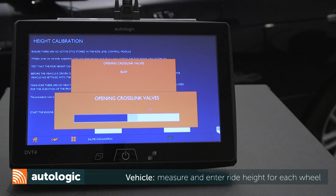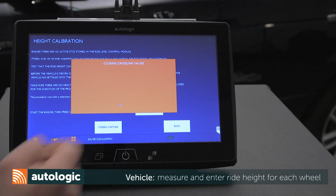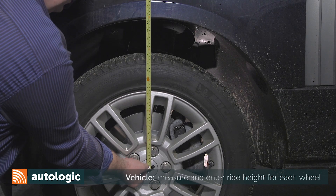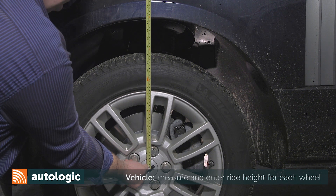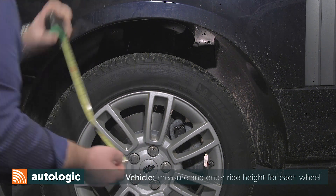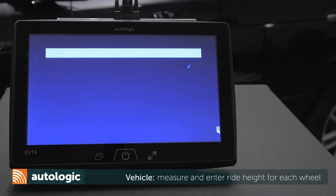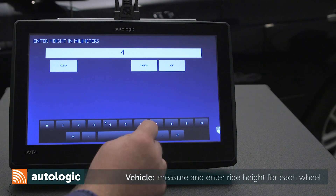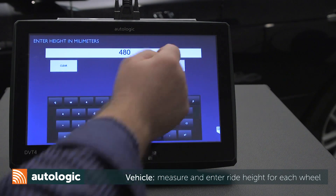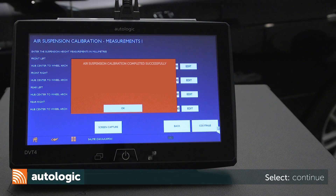In the following steps, ride height is measured and entered for each wheel. Measure from the center of the wheel to the top of the fender. Enter measurements for each wheel. Once measurements have been entered, select Continue.